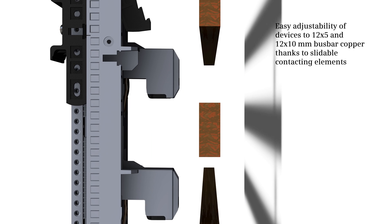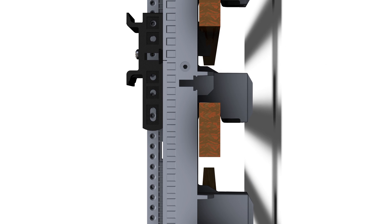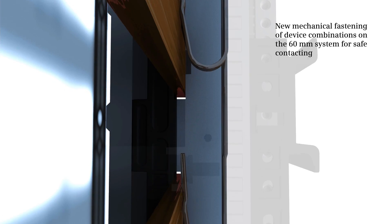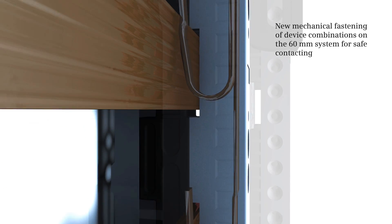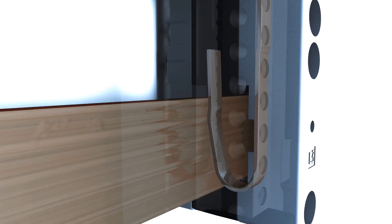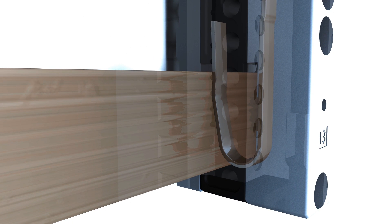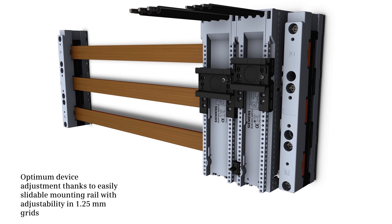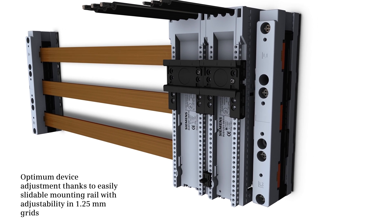Slideable contacting elements allow for device adjustment to 12×5 and 12×10 millimeter bus bar coppers. Safe contacting of device combinations on the 60 millimeter system is realized with the new mechanical fastening function. The mounting rail's easy sliding function in 1.25 millimeter grids ensures optimum device adjustment.